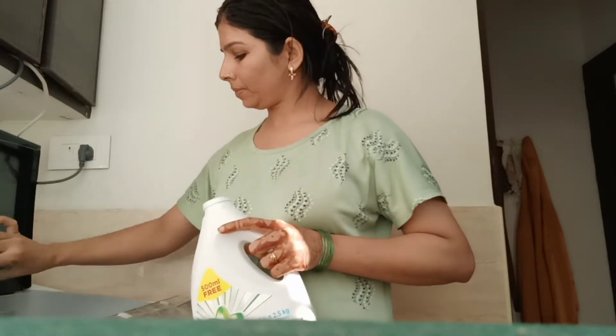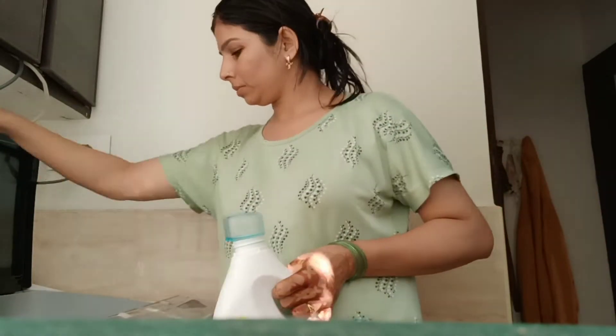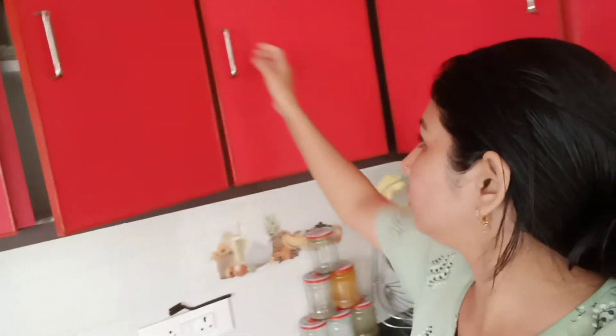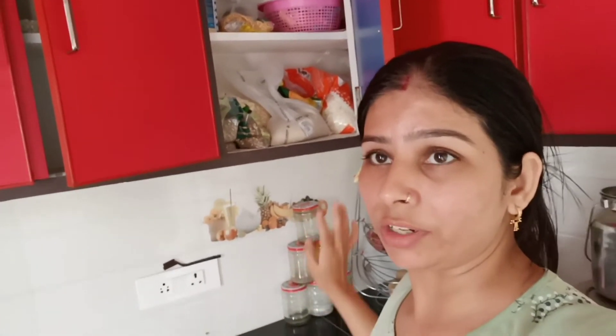Machine mein kapde laga diye hain. Abhi kitchen mein hain jo cheezein dhoni hain — yeh. Iske alawa maine already nikaal rakhi hain — haaan, yeh pehle se nikali hain. Aur yeh bura packet ka saamaan rakha hai, toh inko shift karaungi.